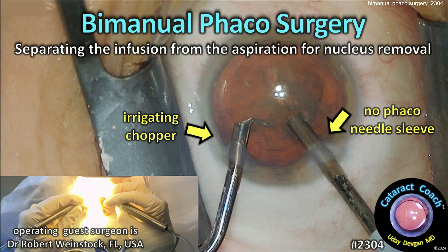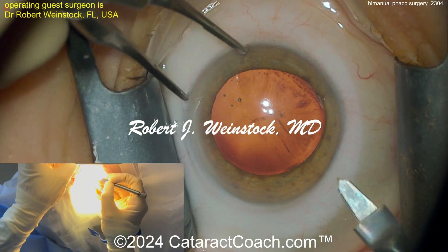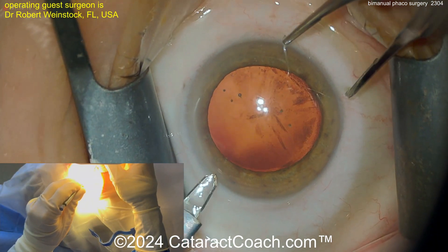Cataractcoach.com bimanual phaco surgery — separating the infusion from the aspiration for nucleus removal. You've already used bimanual IA, and this is bimanual phaco. Same concept: one hand has irrigation and one hand has aspiration.